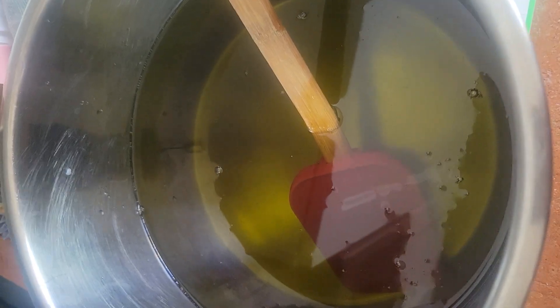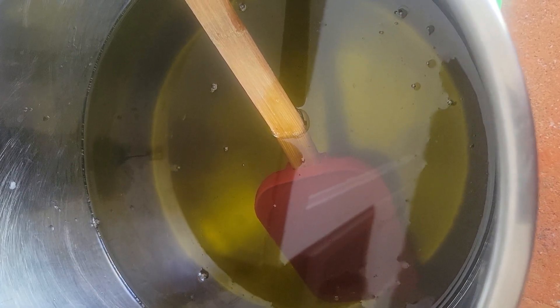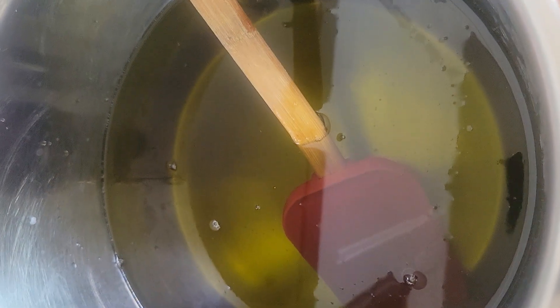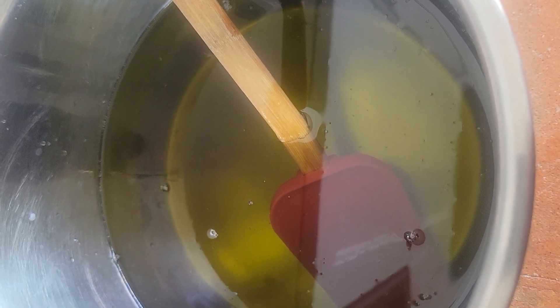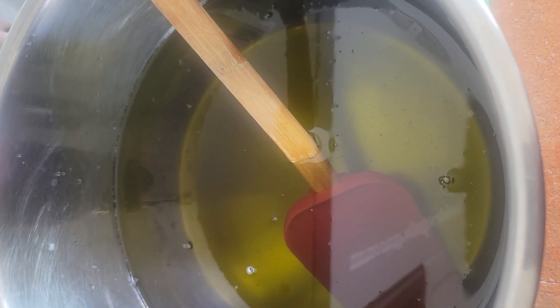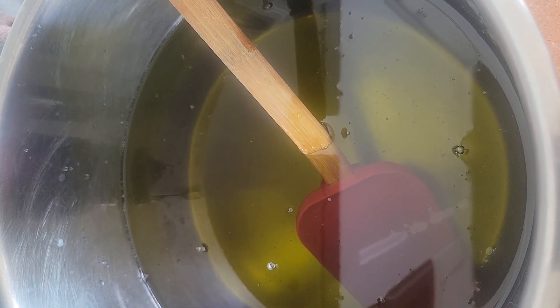Okay so I added my olive oil, castor oil, and hemp seed oil into the melted butters and mixed it all around. I'm going to split it because I'm making two loaves out of this oil batter, and then I'll be adding the sodium hydroxide for each loaf and then pouring it.